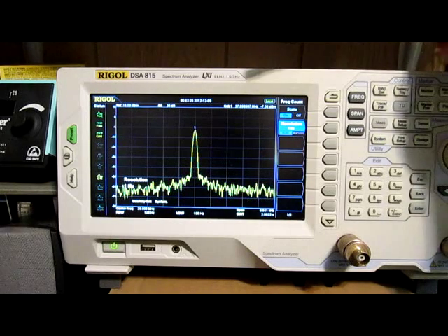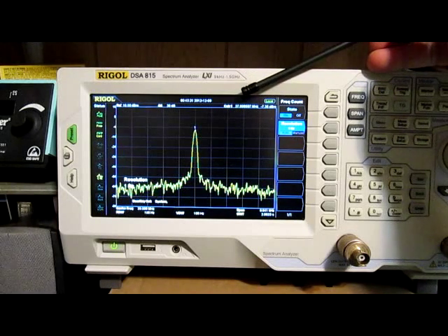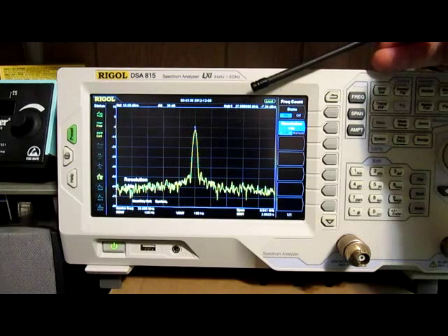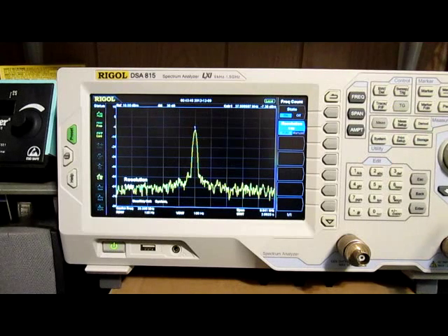Up here in the upper right-hand corner I have the frequency counter turned on for marker number one, and it's sitting at 27.999997 MHz — saying it's 3 Hz slow. That's certainly reasonable.